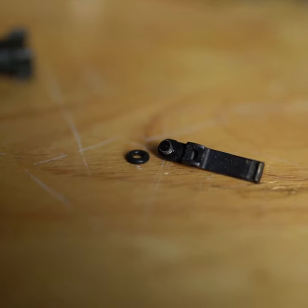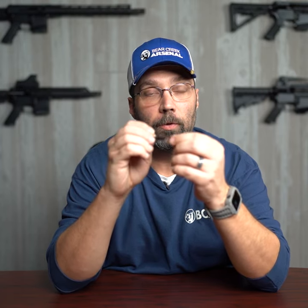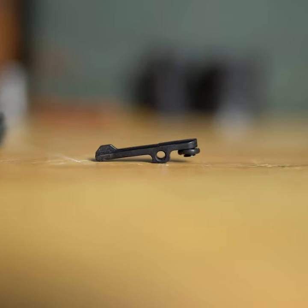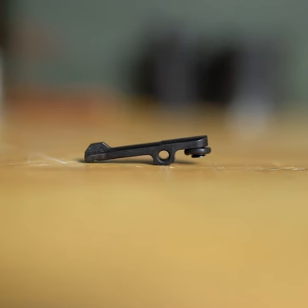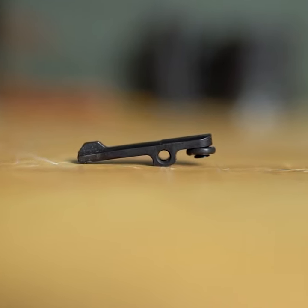If you find yourself that your extractor is slipping off of the back of the rounds when you're firing — so you're not getting a full extraction out of the chamber — it may be time to add this o-ring. What it does is it makes the extractor a little tighter onto the bolt so you get that extra grip onto that casing.